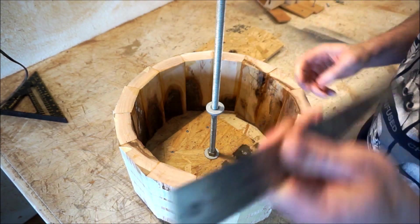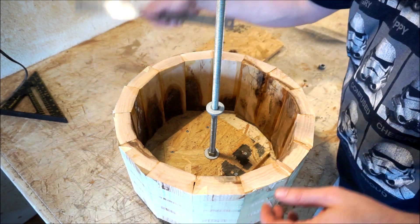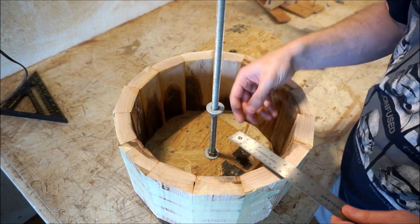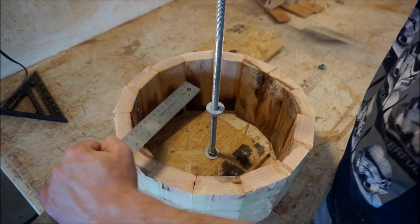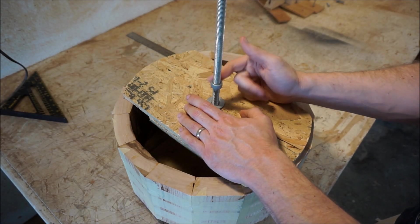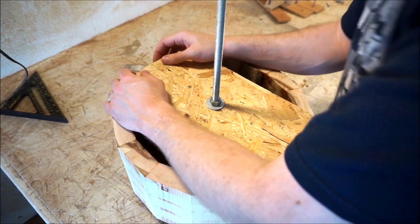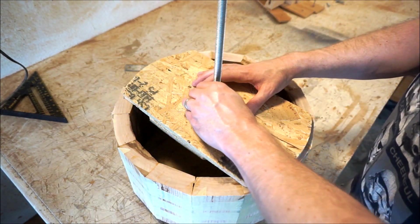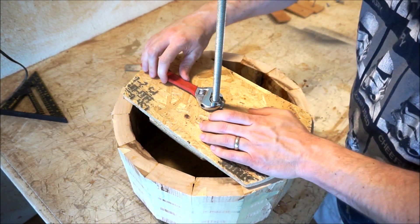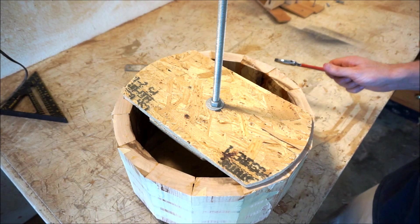Not quite there — a little bit further. Exactly seven, exactly seven. Now one of the problems with this setup is the all-thread. There's some spring to it, and that can cause a little bit of a problem. It would be nice to have something a little bit more robust, but one of the advantages of the all-thread is that it makes this whole jig self-feeding. If you haven't noticed that before, I'll point it out.